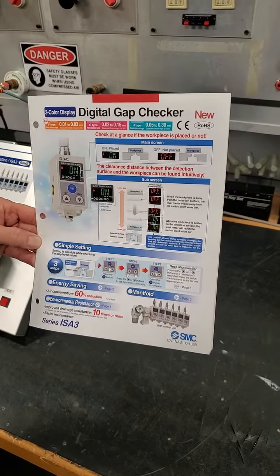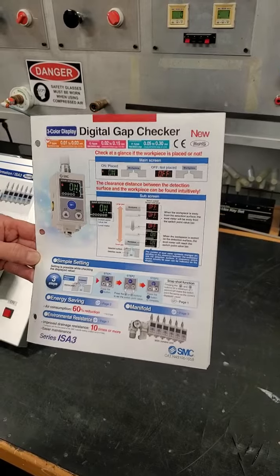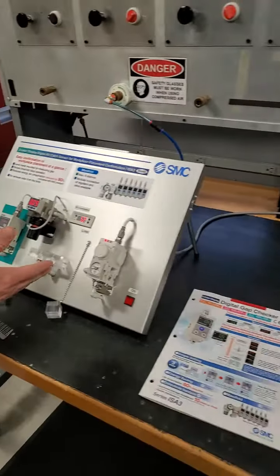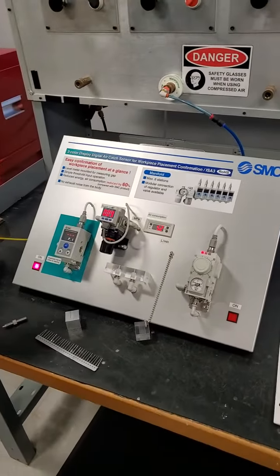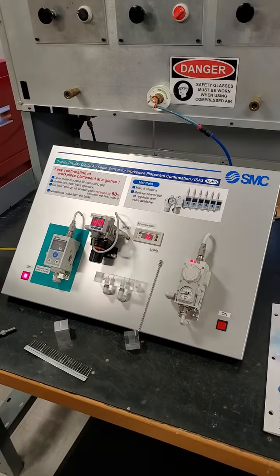Today's demonstration is on the SMC ISA3 Digital Air Gap Checker. Here's our mini panel. We have 15 PSI supply pressure and a 1.5 millimeter nozzle.